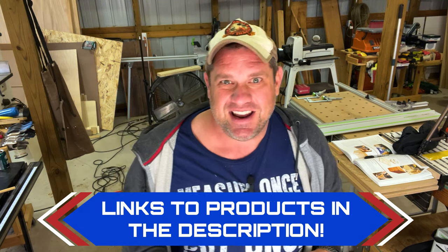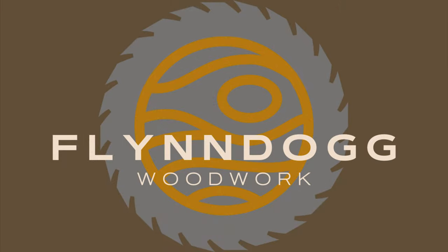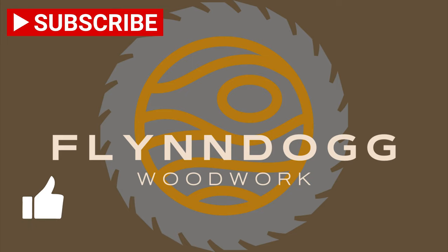Until next time, take care. Thanks for joining me today and checking out these three woodworking jigs. I really enjoyed learning how to use them and I hope you enjoyed watching. If you get a chance, I'd love to get your subscription and a like. Also hit that notification bell so you can be informed when future videos come out. As always, take care until I see you again.